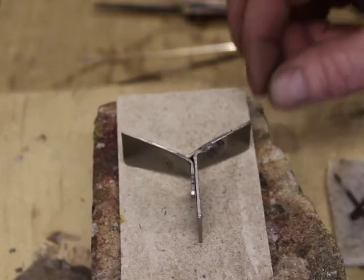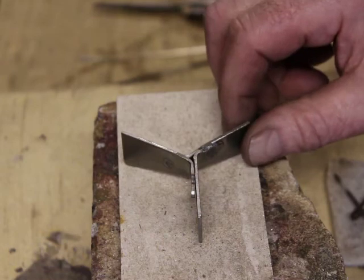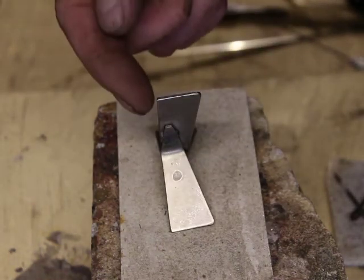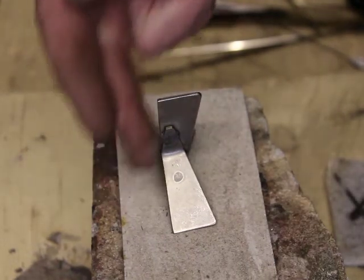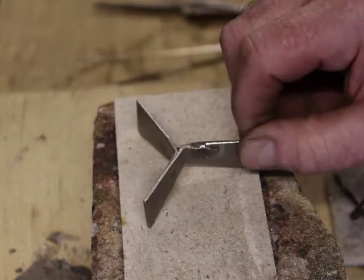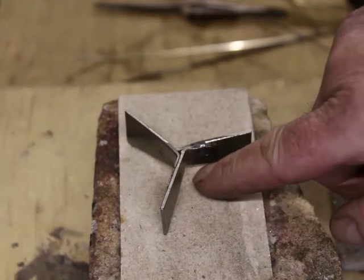However, this I can shape to suit whatever sort of work I'm doing. In this case, if you can see, I've ground this side so it forms a flat surface, whereas the other side allows the heat to pass underneath it.